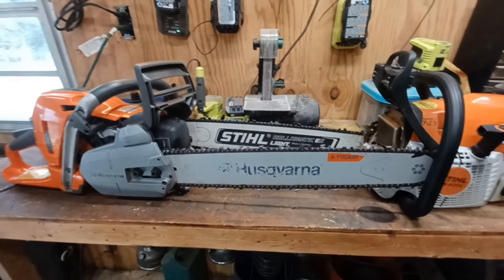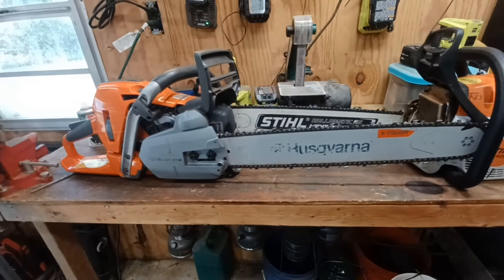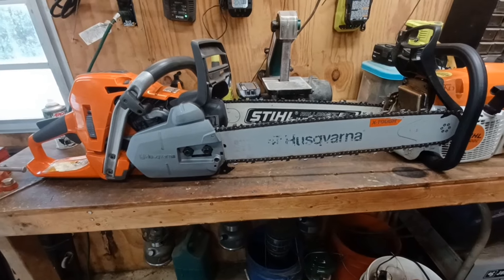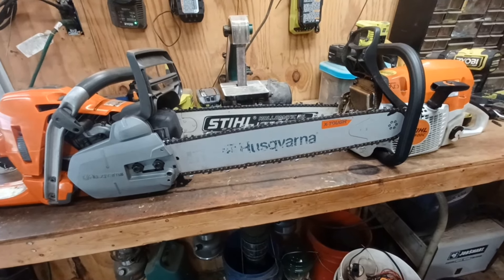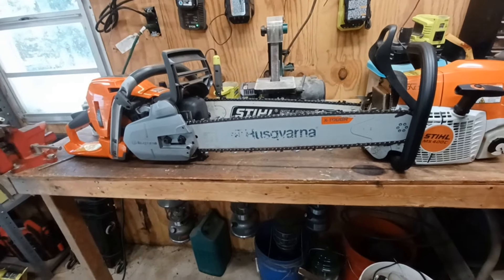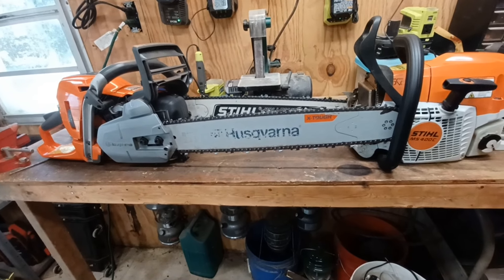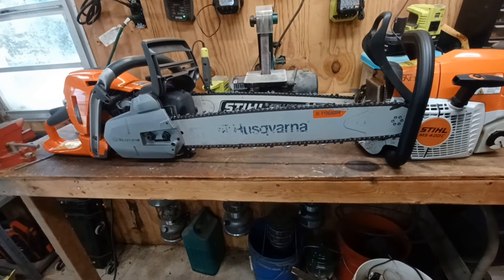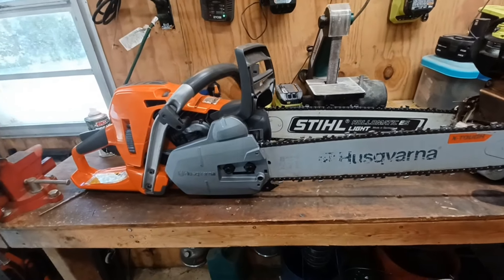Today we're going to be talking about the Stihl 400C and the Husqvarna 562. I did a video a while back about the 545 and the 550 — which one should you buy — and I thought I'd do something similar with the 562 and the 400C, talking about the new versions coming out and what my likes and dislikes are.